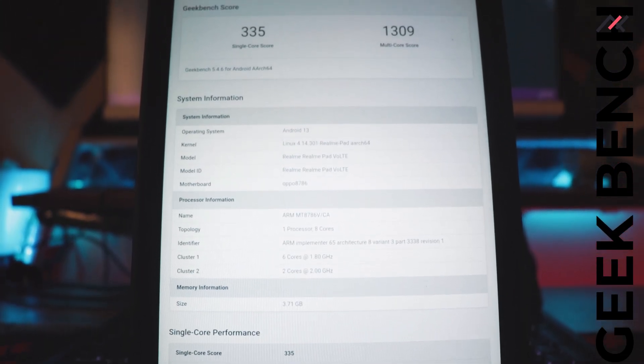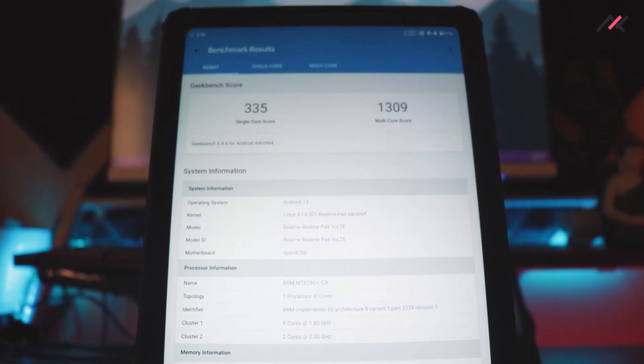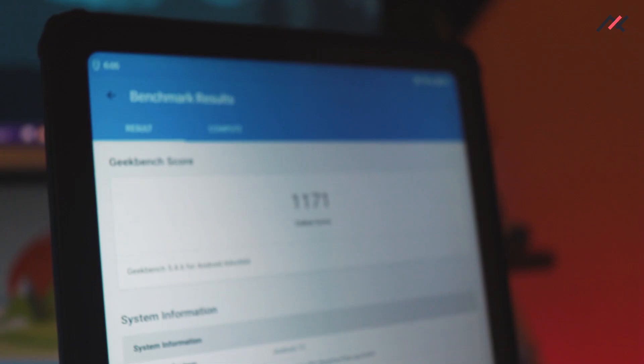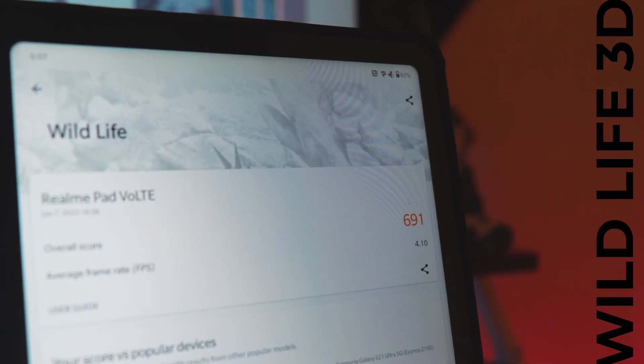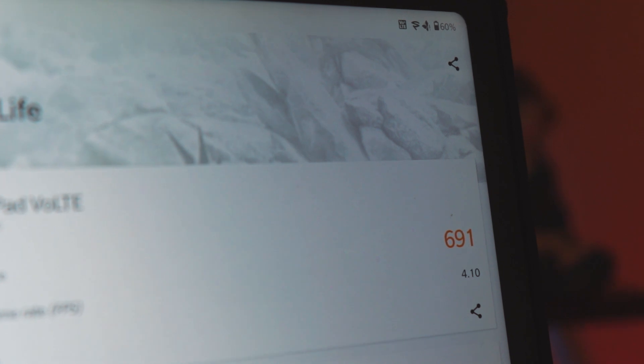Third, in terms of the Geekbench 5 score, we got a single-core of 335 and multi-core of 1309. The graphical score with Vulkan came in at 1175, which is higher than on ArrowOS. I also ran 3DMark and got a score of 691 with an FPS of 4.10, which is the same as the previous ArrowOS.